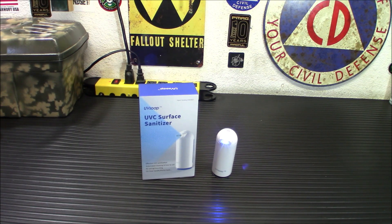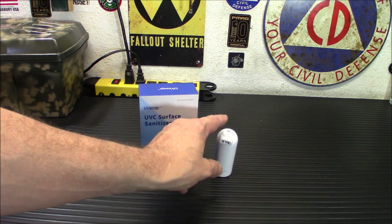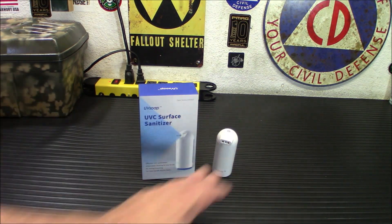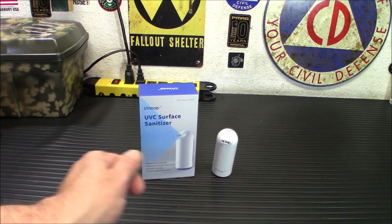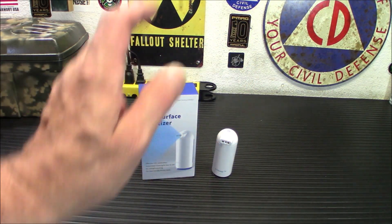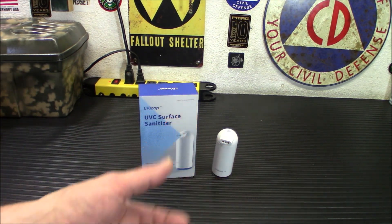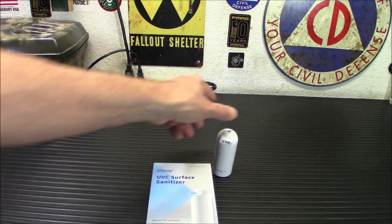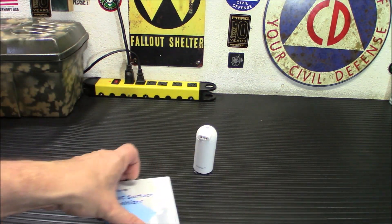Today I'm going to take a look at the UV Soap. It's an automatic UVC sanitizer. I've covered these in the past, but those were handheld wand-type units or a unit you stick your cell phone in. What this is primarily for is to put up in a business or a home in an area that has a lot of high traffic, like a doorknob or over a credit card reader in a business where people are touching it all day long.